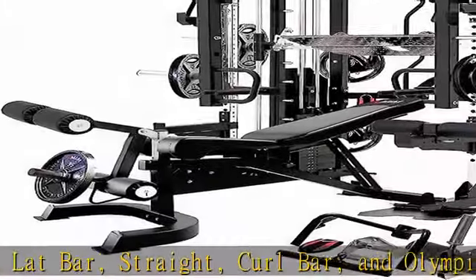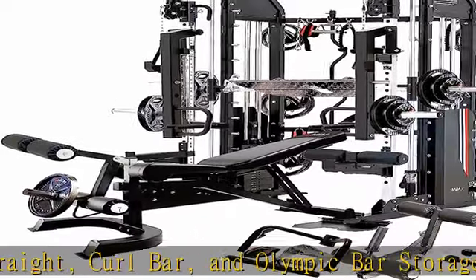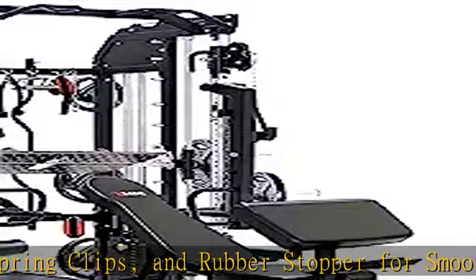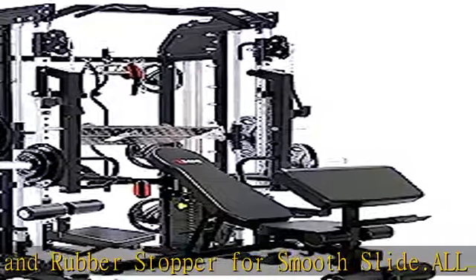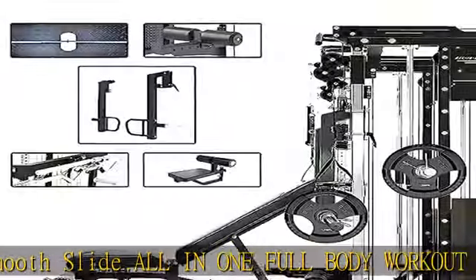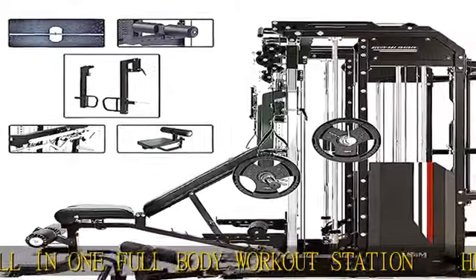It also includes built-in storage for barbells, weight plates, and cable attachments. Safe to use — you will love this big size Smith machine workout equipment for home workouts, your all-time workout buddy for life. The universal gym equipment features a safe and super sturdy machine built for 20 years.